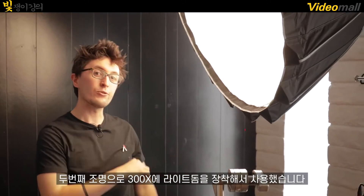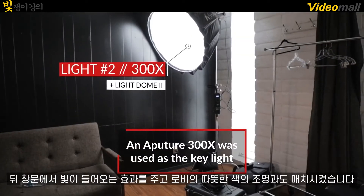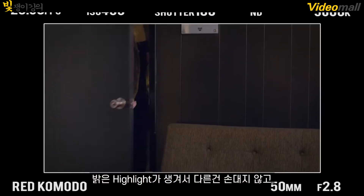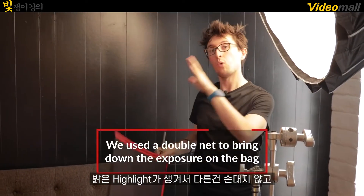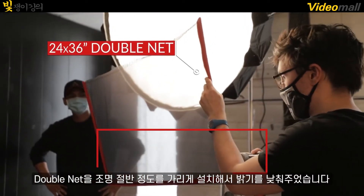Our second light is a 300X, also set to 3500K, with a light dome and a layer of diffusion on top. This is to mimic the background windows with the same warm tone coming from our lobby. We noticed there is a bright highlight on the back, so to take down the exposure without modifying the quality of that light, we're adding a layer of double net right in front about halfway through our light source.